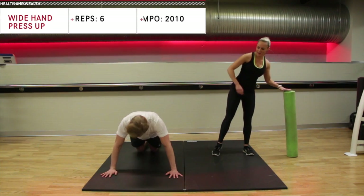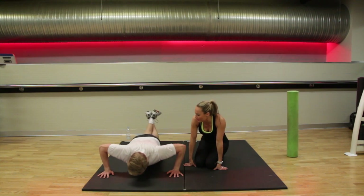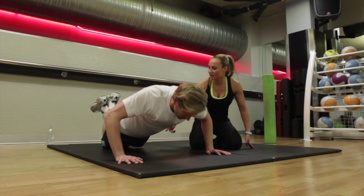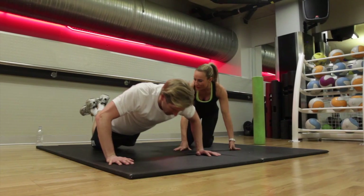Straight down onto the floor into press-ups — wide hand press, six reps. All the way down to the floor. Count of two down and one up. Really push up on the way up. Tummy in, keep it tucked in. One more.